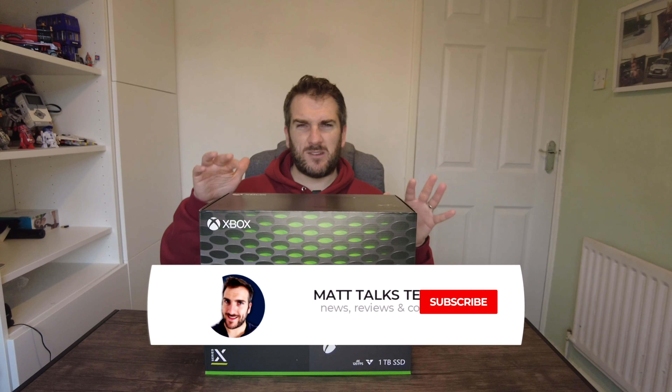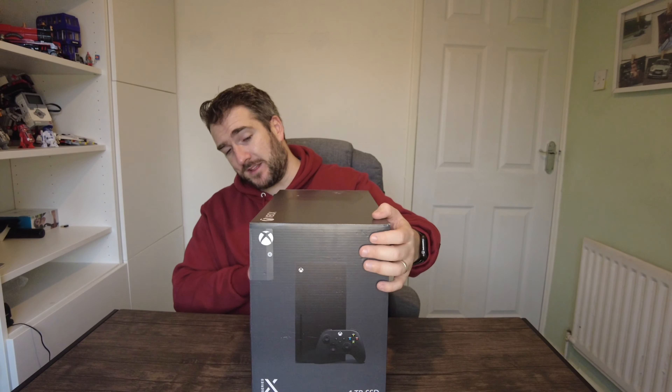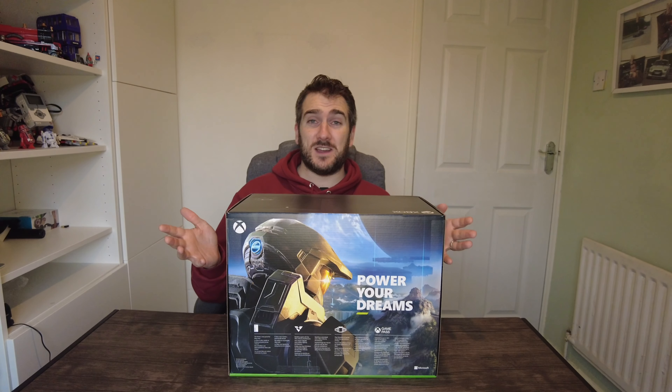Without further ado, let's have a quick look at the box first. On the very front you've got the Xbox Series X with a green glow coming through that kind of grill — we originally thought it was going to be a green light but it's just painted on. On the side there's a picture of the Xbox Series X along with the black controller. The new controller is supposedly a little bit smaller than the normal Xbox One controller. On the back you've got the famous Master Chief from Halo, who unfortunately didn't get released as a launch title — he's been delayed into 2021, which was a bit of a blow.